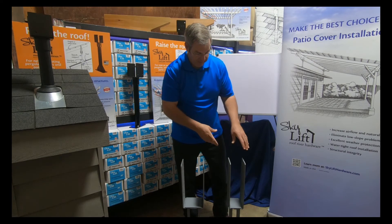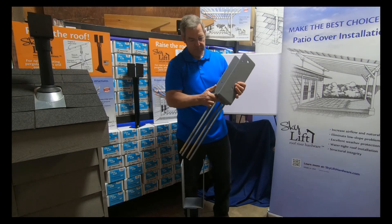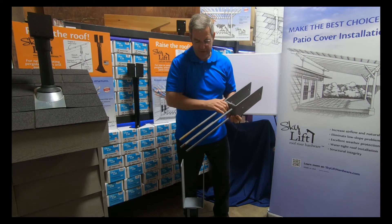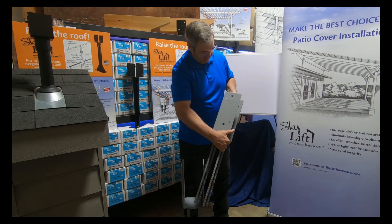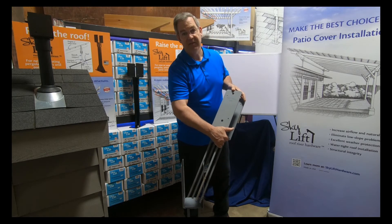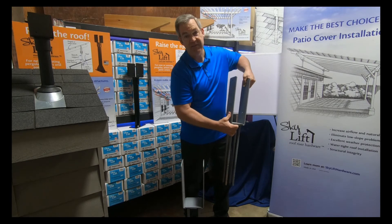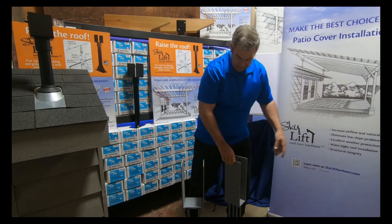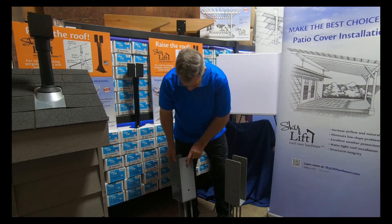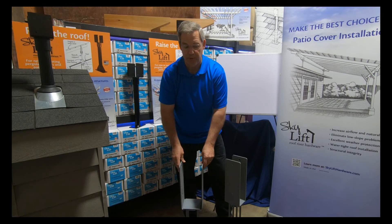We like the Permacolumn. This model is called a wet set — it's set in wet concrete. It's a sturdy wall product category. This happens to be an SWP-46, which is for a 4x6 post. This one is an SWP-46, and this is for a 6x6 post.